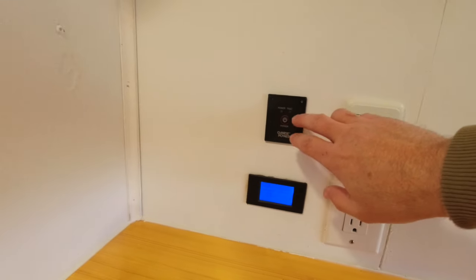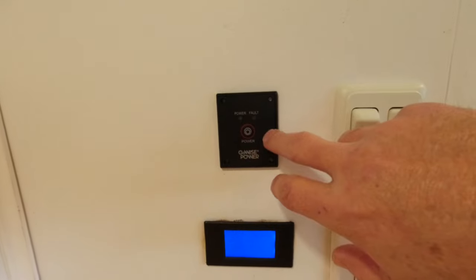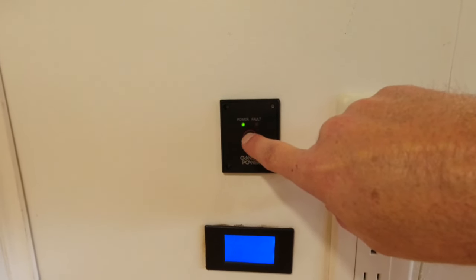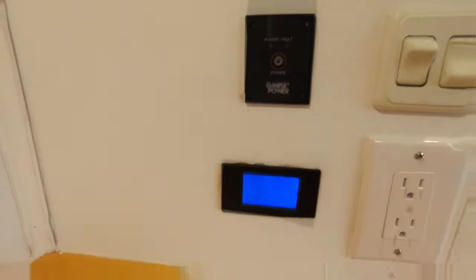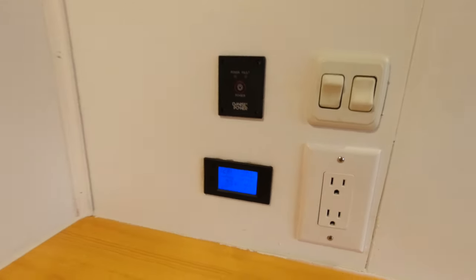So we have another outlet, and this is our control for our inverter — it is Go-Wise, 1500 watts, and we can turn it on and off from this point here. It's been very nice. And this is a battery monitor so we can keep an eye on things when we're camping.